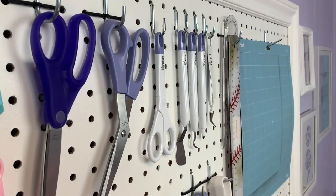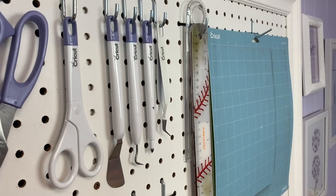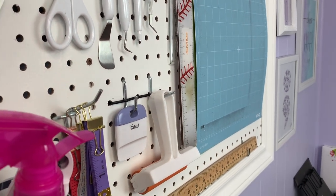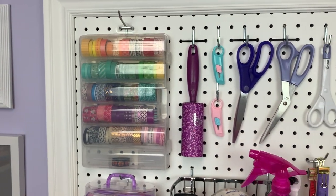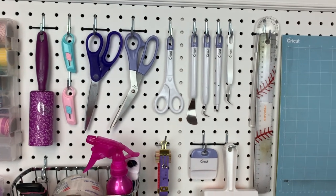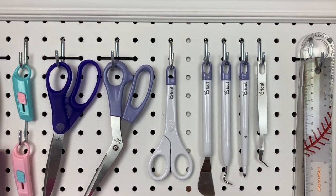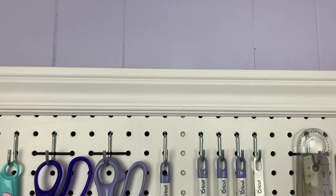I hope you found this tutorial helpful and maybe it'll inspire you to customize your own Cricut tools. If you do happen to customize your tools, take a picture and post it on Instagram and tag me so I can see your results. As always, helpful links will be posted in the description box below. If you have any other questions, pop them in the comments section and I will get back to you as soon as possible. Make sure you're subscribed to my channel so you don't miss out on any new videos — see you next Friday!